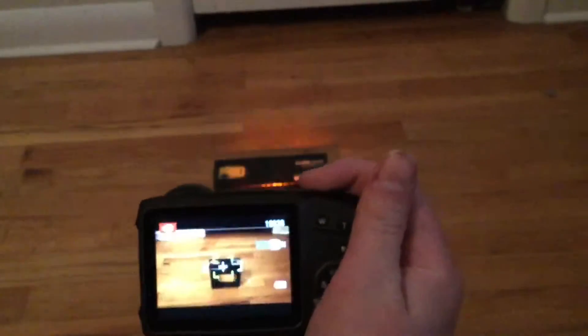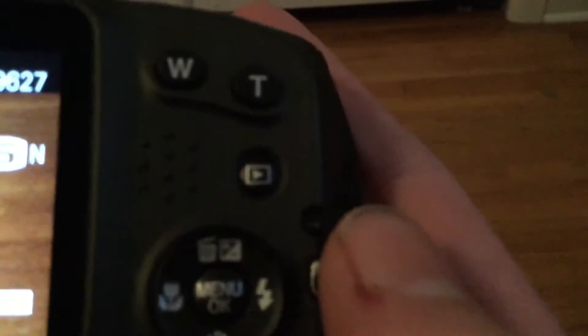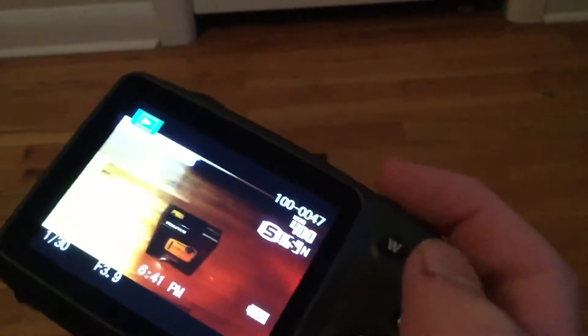I'm going to take a picture by pressing the top button. Now if we go to the little video icon right here, we can see the picture. I know you guys can't really tell because of this, but it's really good quality.